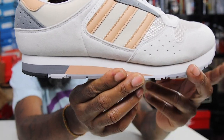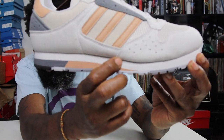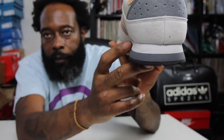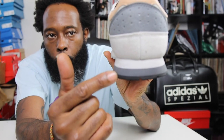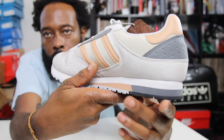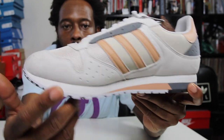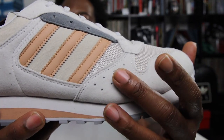Of course you have the midsole — you see that variant midsole there. You have the gray, you have that peach hit, and the rest goes in a white coloration. That white goes all the way around the back. As you turn around, you get that peach hit, and it falls into that white.